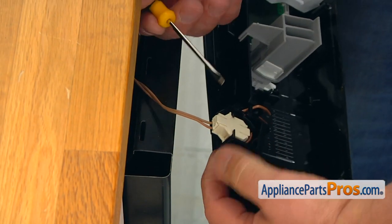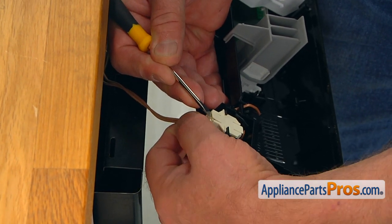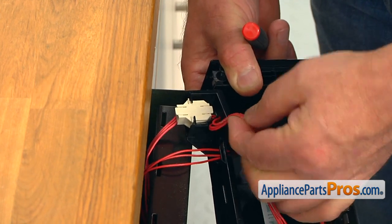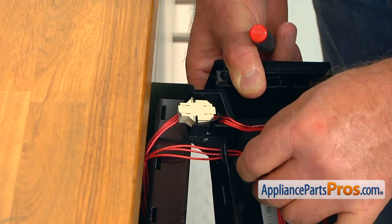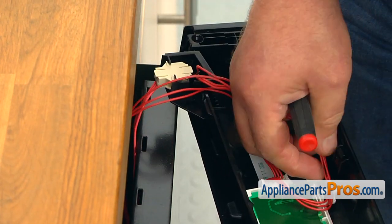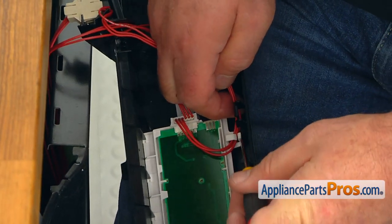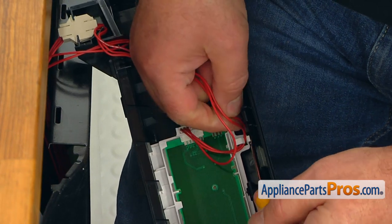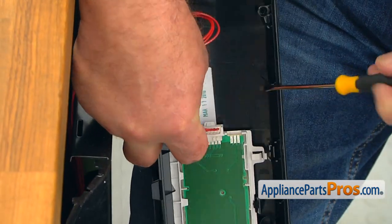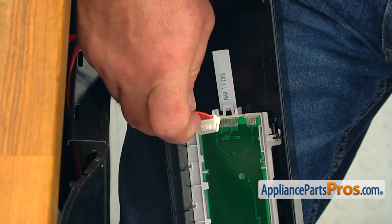Now I'm going to remove this plug. I'm going to lift up on this locking tab carefully with a flathead screwdriver and pull this plug off. Going to this side, we're going to start by taking out the harness from the retainer — pull it apart with a flathead screwdriver and take out the harness. Then I'm going to press down this locking tab again using the same small flathead screwdriver and remove this power plug.